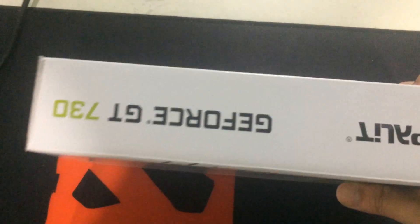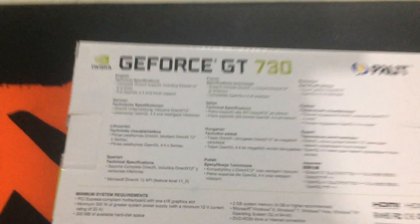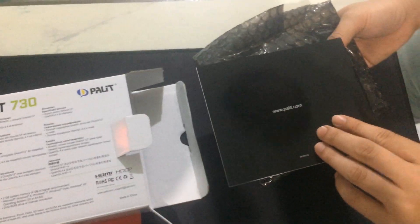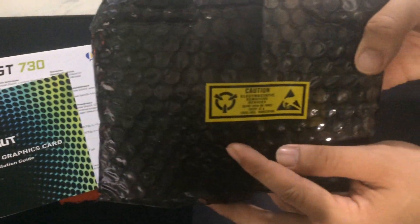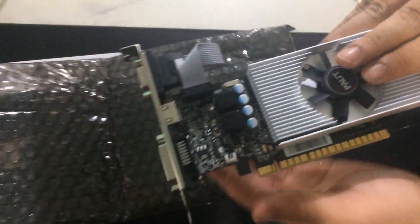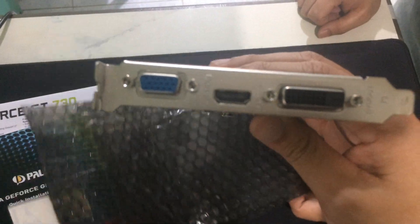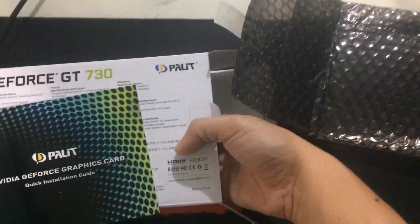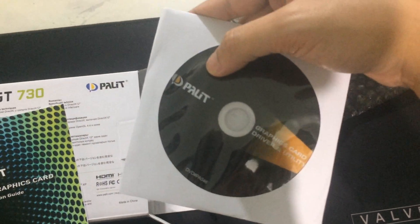In this video, we will use a GeForce GT730 2GB video card. The computer is used as a CCTV monitoring, so we need a video card for better output on the monitor, and we are using a 32-inch television. We are replacing the video card because the previous one is already broken. This is a DDR5 video card — here is the unboxing of what comes with the GT730.